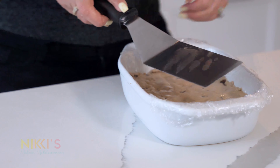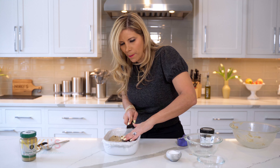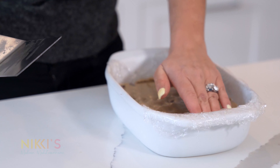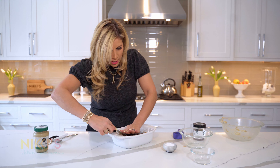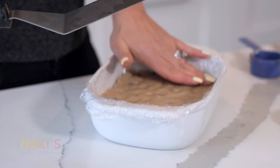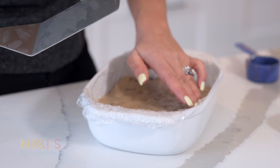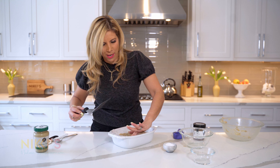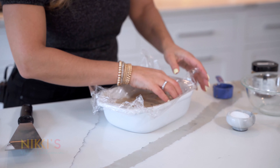I'm going to cover the top with another piece of saran wrap so the whole thing is covered, and then I'm going to put it in the fridge. It needs to be in the refrigerator for at least three hours, but my suggestion is overnight — it's just easier because then you can make it, put it in the fridge, and it's ready for the next day. I'm going to go stick this in the fridge and I'll show you the finished product.